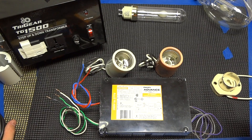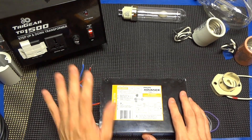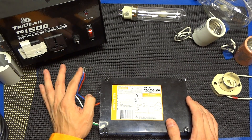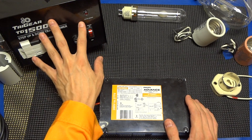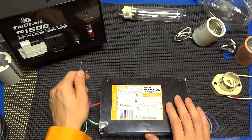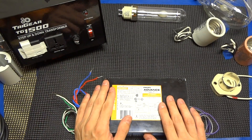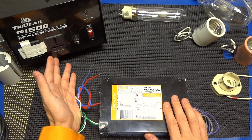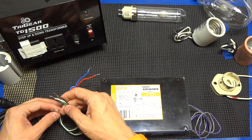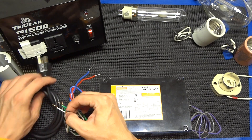If you do not have 220 available at a socket, or you do not want to rewire your complete area, you can get away with a step-up/down transformer available on Amazon, eBay, or plenty of other sites. Don't get scared away by the size — this one is 1500 watts and can actually power four of these per 20 amp outlet. If you're just running a 315 watt, you could get away with a 500 watt step-up/down transformer. Wiring is the same: black to black, white to white, and green to green.